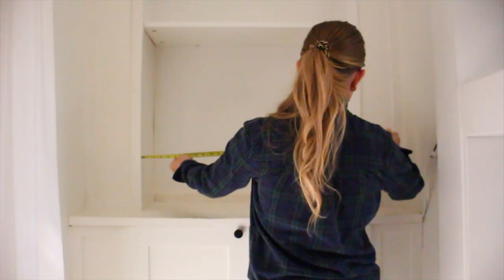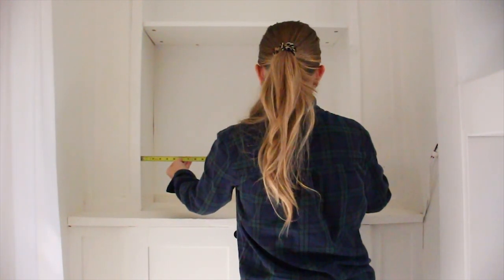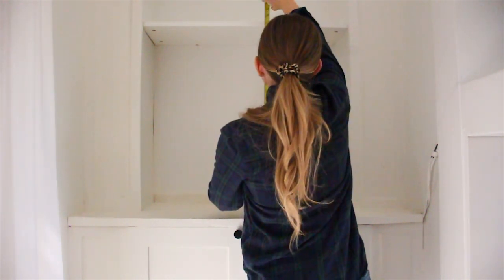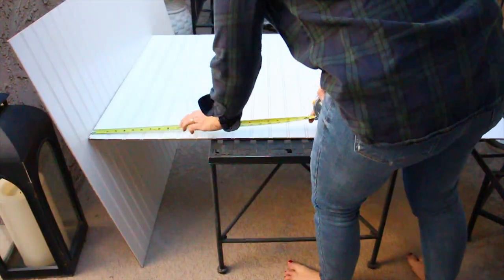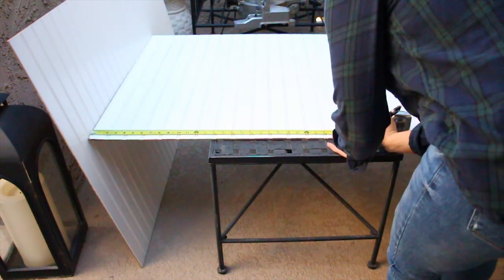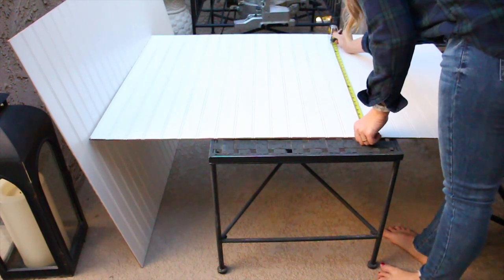So the first tip I have for you is adding beadboard to the back of a bookcase. This really makes your eye go up and it makes the bookcase look very expensive by adding those details to the back. So I start by measuring the space. I had to cut these boards in sections because they weren't big enough to do the entire back in one section. I measured out where the shelves were and that's where I made my seam cuts.